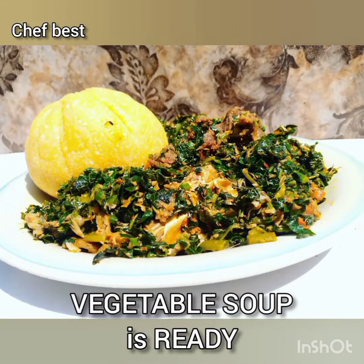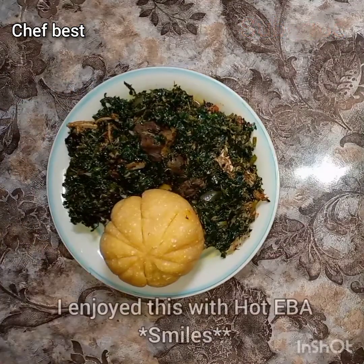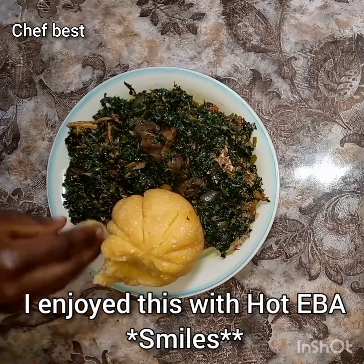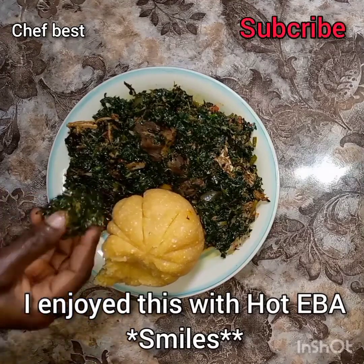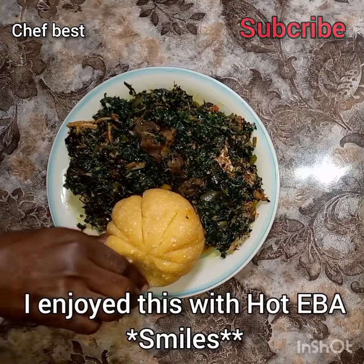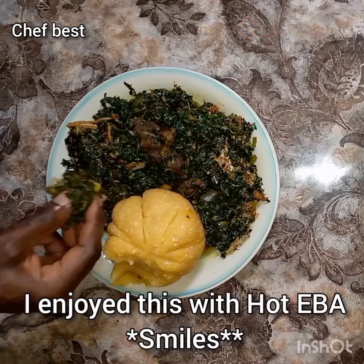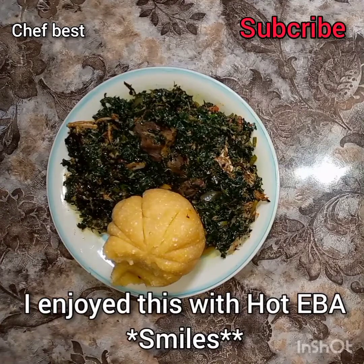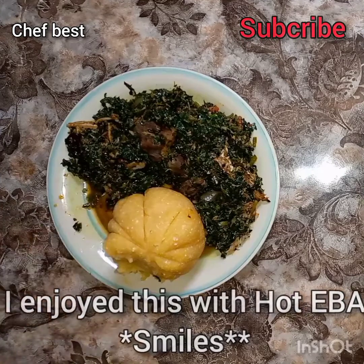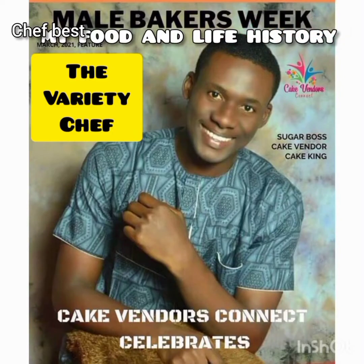I enjoyed this soup with my eba or garri swallow. I did not use all the 2,000 Naira, so you can go ahead and make this recipe at home and let me know in the comment section how it turned out for you. For the beef I used, I chopped them into smaller bits so they can cook within the minutes I stipulated. Thanks for watching and see you in my next video, bye!